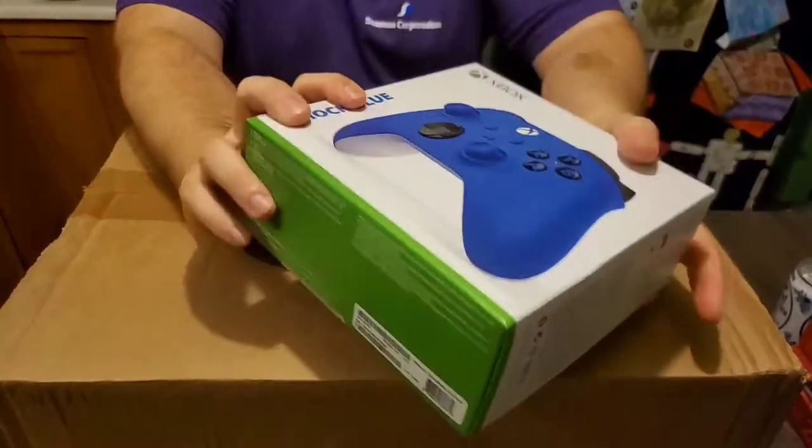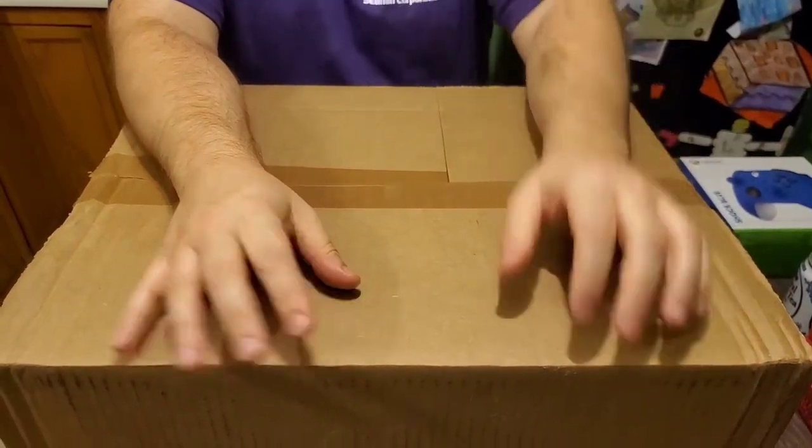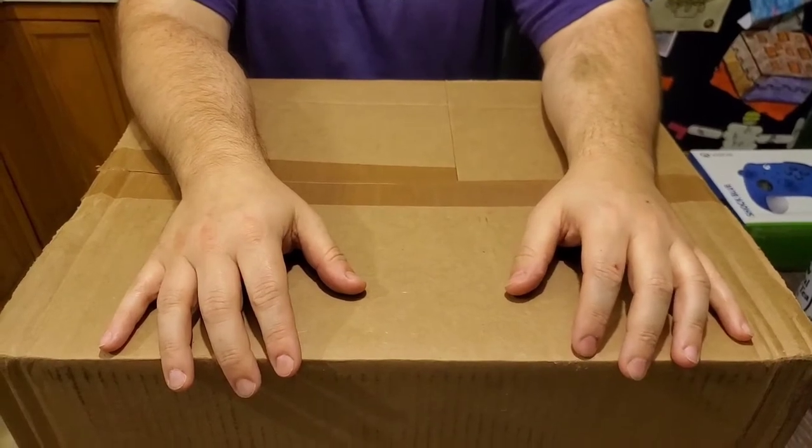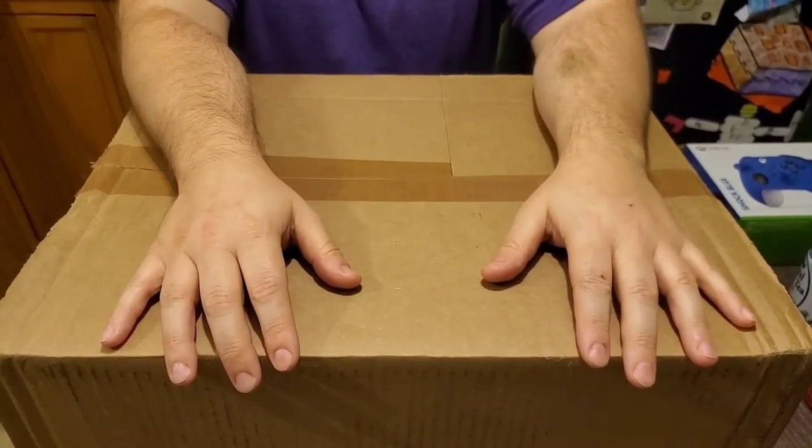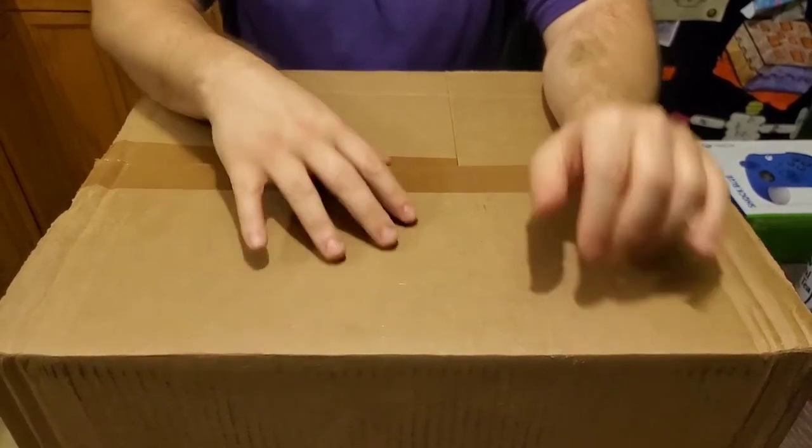We were fortunate enough to get one through GameStop through the payment plan, because that's a lot of cash at once. So what we're going to do is go ahead and take the console out and check it out first.